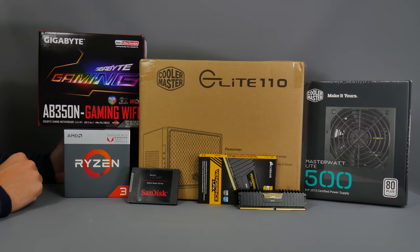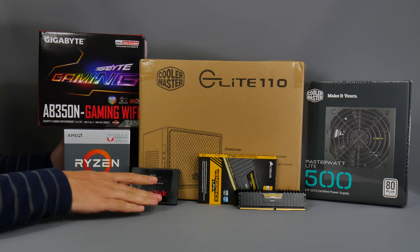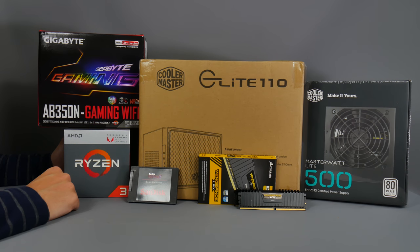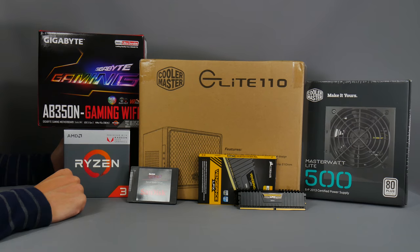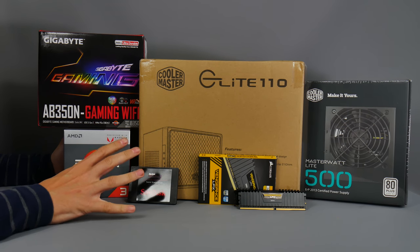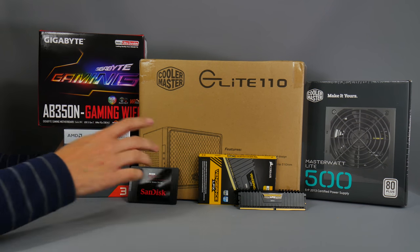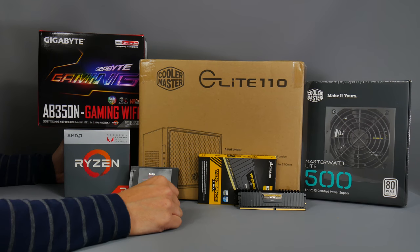We're just using the onboard Vega graphics of this processor, which allows us to keep the cost down. I don't want to cut too many corners though, so I'm still using an SSD - a 240 gigabyte SSD from SanDisk. That's plenty of space for your operating system, Windows 10, and a few games and programs. I think every PC, even a super cheap one, should have an SSD.